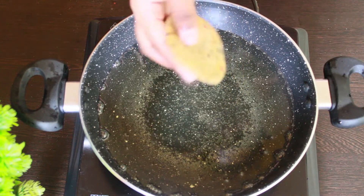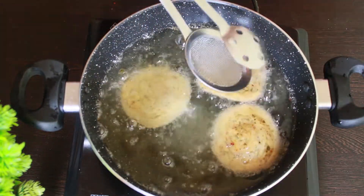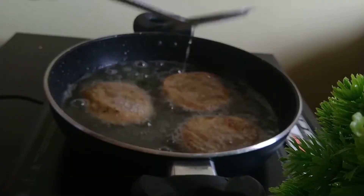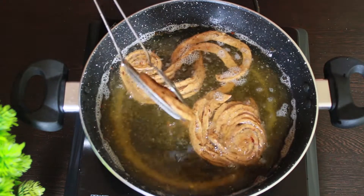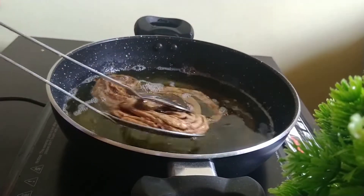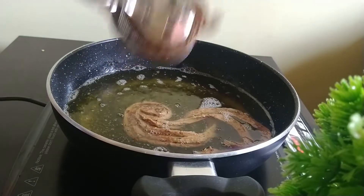Take a required amount of oil to deep fry and add those matris. To understand when the matris have fried properly, look for the bubbles to calm down. Be careful while frying because these matris can spread out. Remove the excess oil and transfer them to a plate.